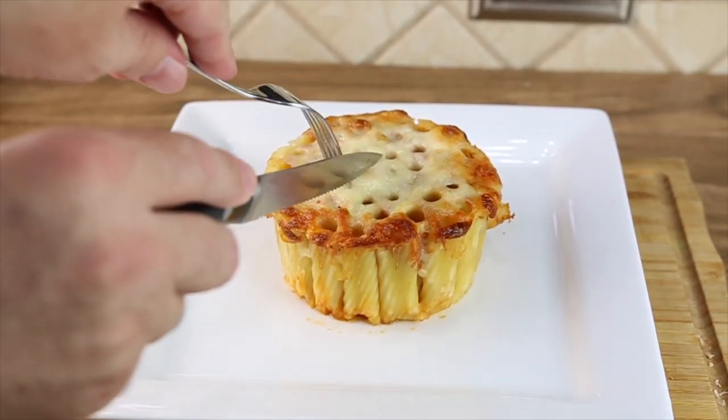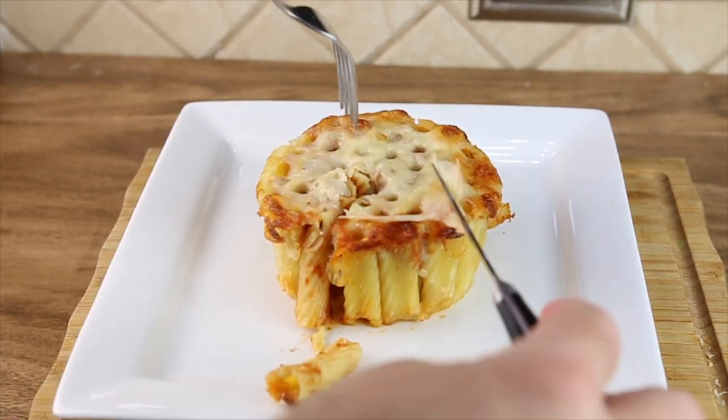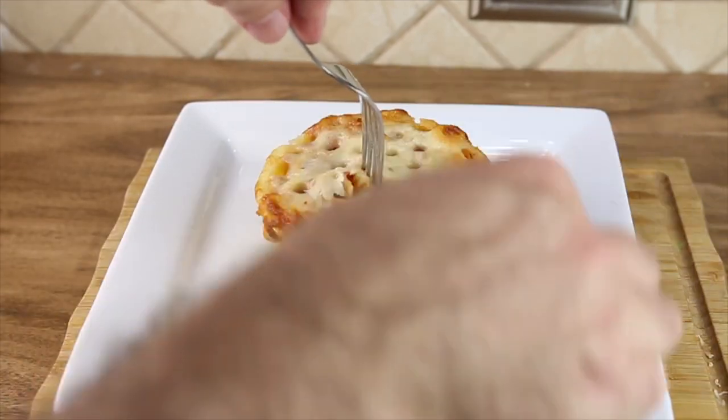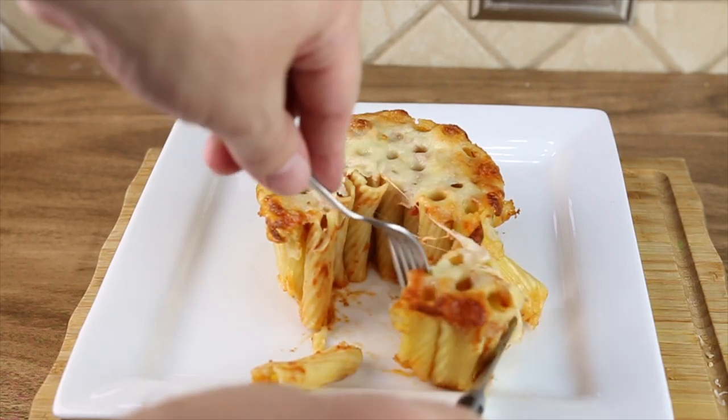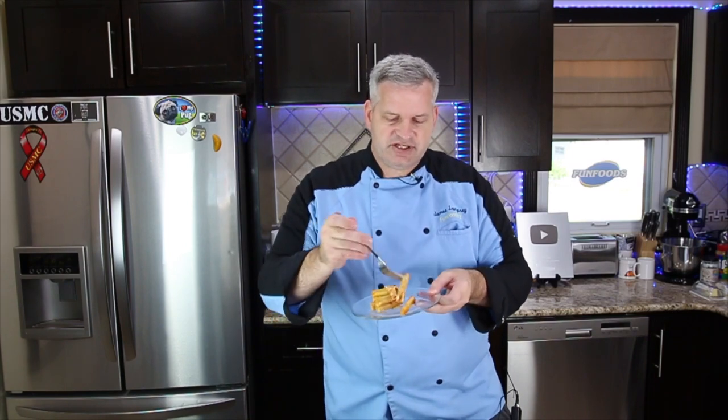Now we're going to cut into this and see if we can keep it in its shape somewhat. Now it's time for the taste test — we're going to dig in and get one with some cheese in there. It's good. It could use a little more sauce, but it's good.